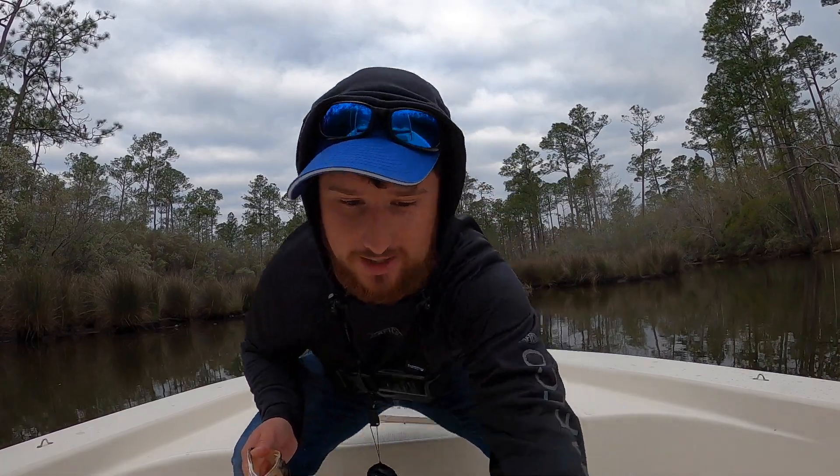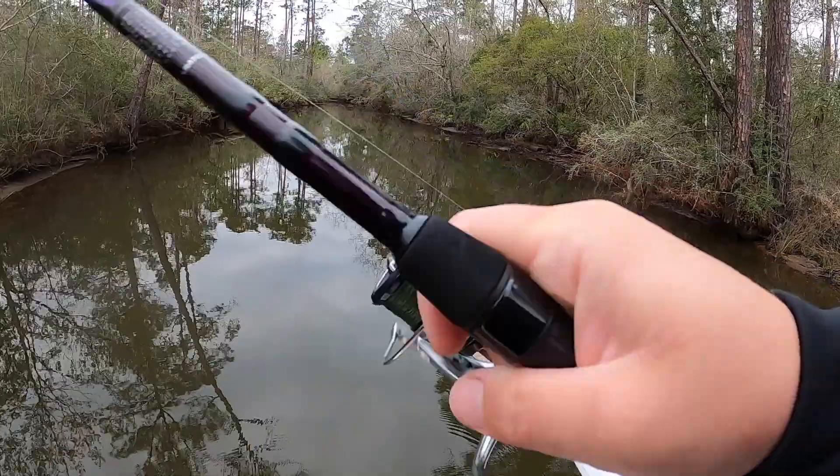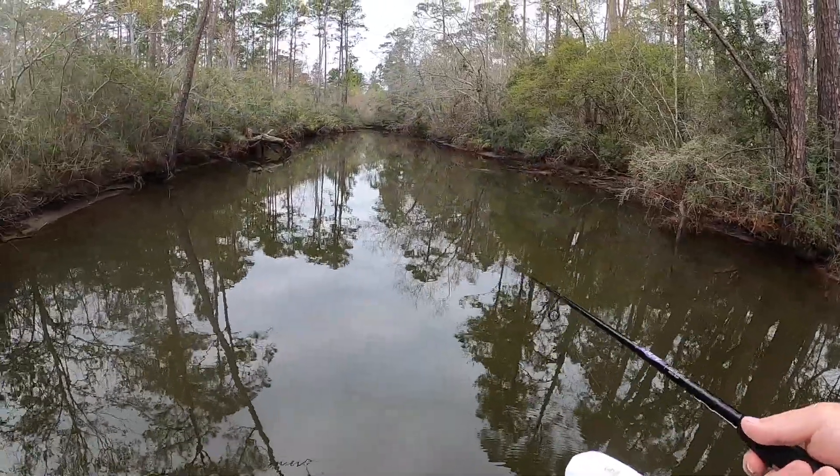I hope that got on film because that was the coolest thing ever. See if we can hook it — that would be cool if we can get it on the boat. Let's get back to fishing. That was so crazy!